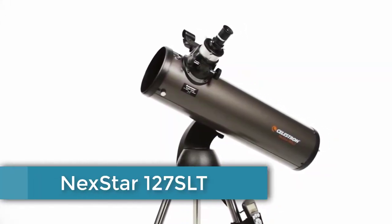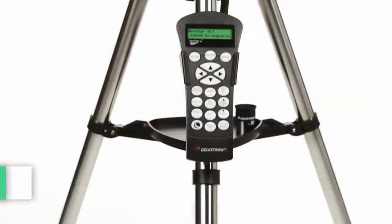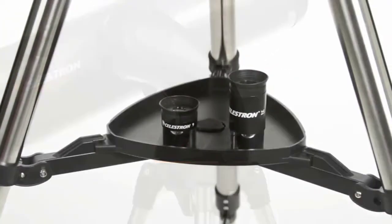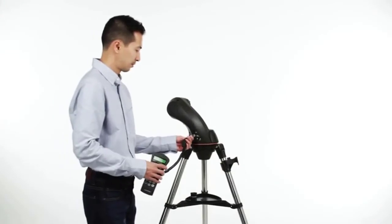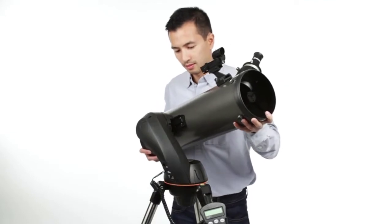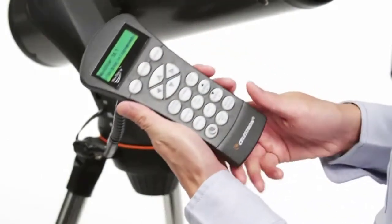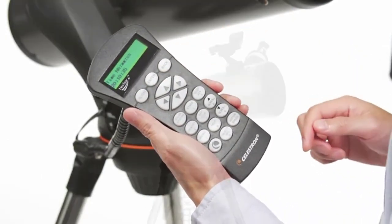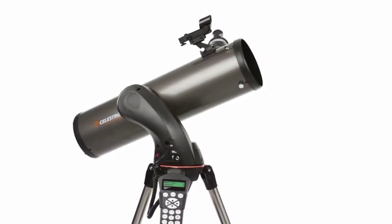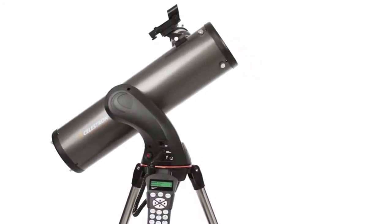Take a tour of the cosmos with the Nexstar SLT, or Star Locating Telescope. Every telescope in this popular family features the same locating technology as our high-end observatory telescopes, priced to fit your budget. Designed with the beginning and intermediate amateur astronomer in mind, the Nexstar SLT is easy to set up and use. Assembling the telescope takes just a few minutes, then the computerized Nexstar Plus Hand Control guides you through our sky-align procedure. Center any three bright objects, and the telescope is aligned and ready to locate any star, planet, or galaxy in its 40,000 object database.